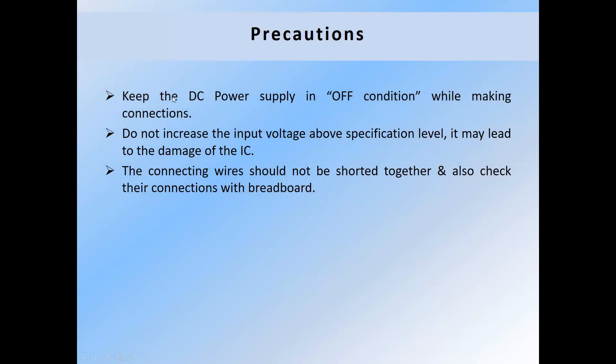Precautions: Keep the DC supply in the OFF condition while making connections. Do not increase the input voltage above the specification level, as it may lead to damage of the IC. The connecting wires should not be shorted together; also check their connections with the breadboard.